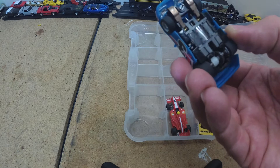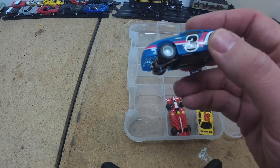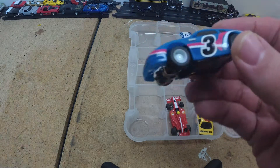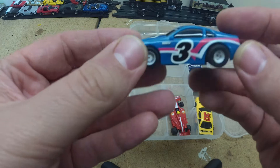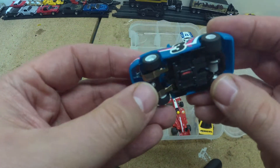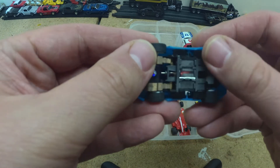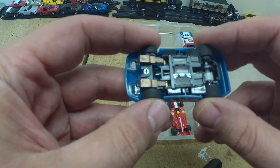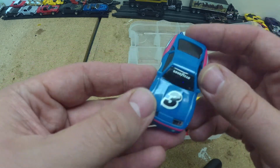First up here is a Tyco 440 chassis, wide pan. This is a Nissan 300Z twin turbo body on it. It's got a really good paint job — I don't want to mess with this one. I like how this one looks, and so does Enzo. It's his favorite color, blue. This car performed pretty good on the track. I think it needs some tires; they're pretty hard. It was a little loose — I think if it stuck a little better it'd be great. It's got a great chassis. I'll be keeping this one and using the chassis with some other bodies.